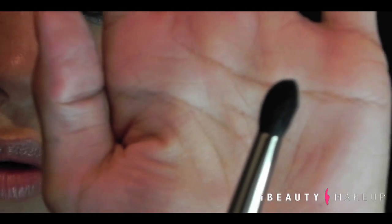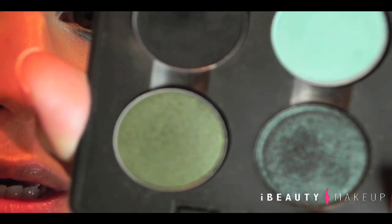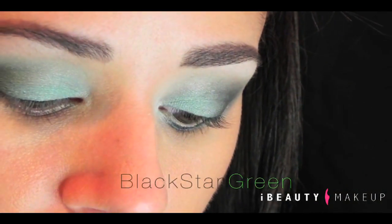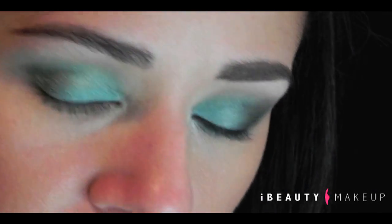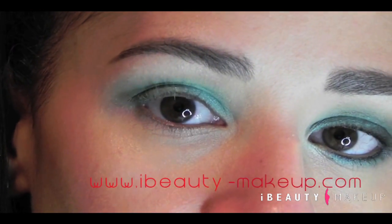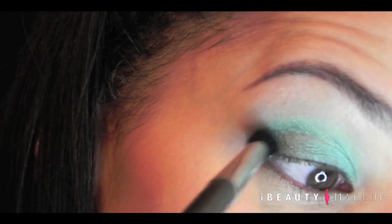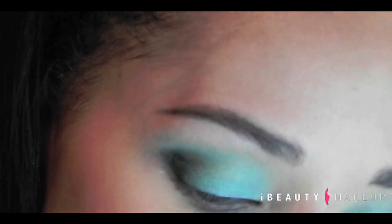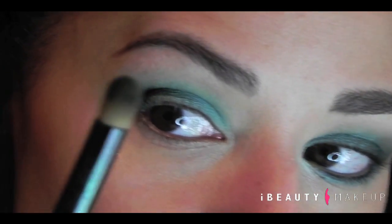Now we're going to use a 226, also by MAC, and I'm going to go in with this color which is a deep shimmery green called Black Star. This color is available on our store at iBeautyMakeup.com if you want to check that out. And we're going to replicate another V right where we used that green, the Humid, but a smaller one. Back with your blending.